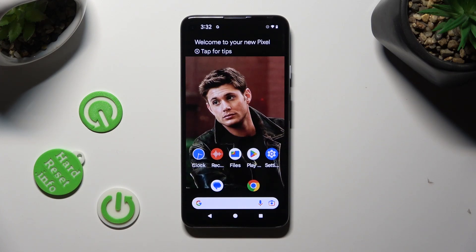Hi, in front of me is an Android 13, and today I would like to show you how you can turn on and use one-handed mode.